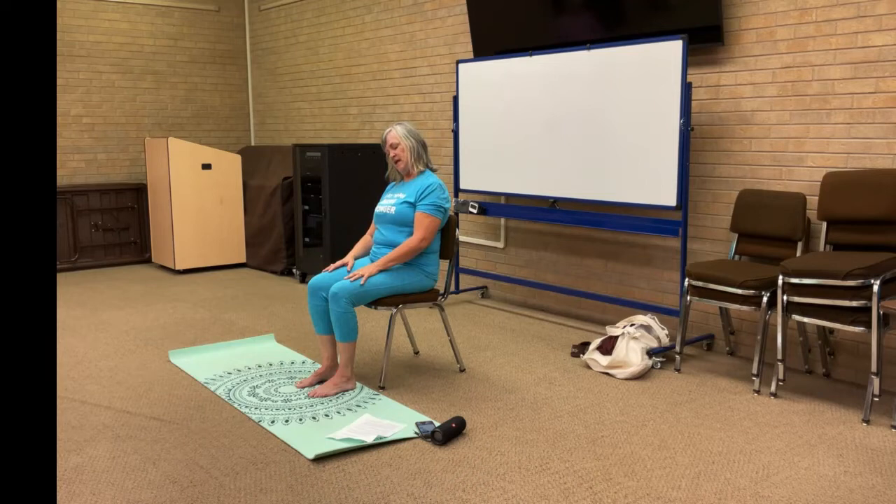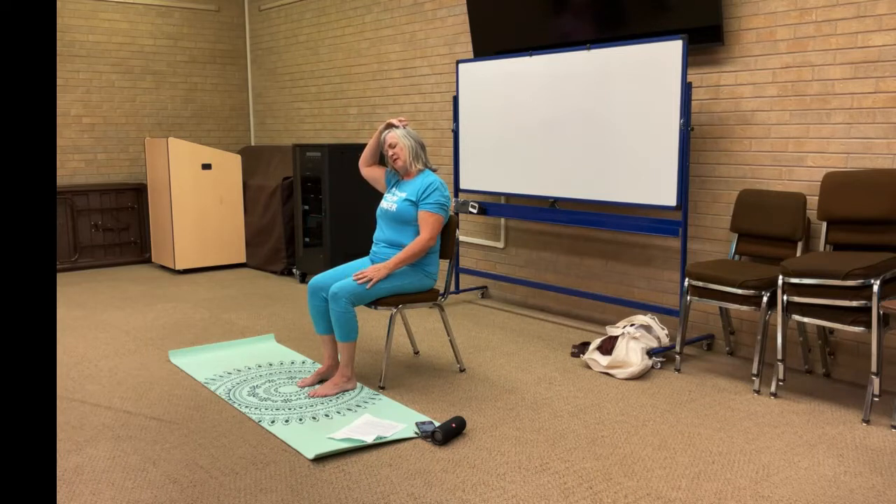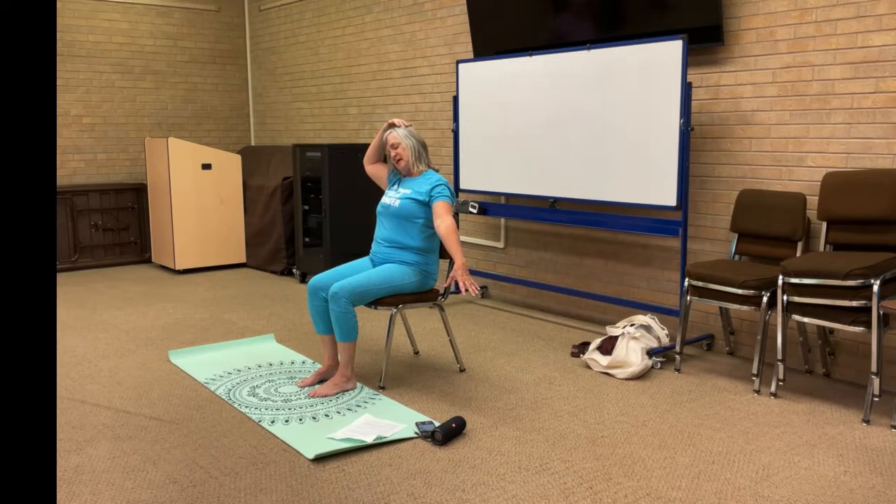Now take that right ear down to the right shoulder. You can stay right here, or for a deeper stretch, bring that right arm up, grab the side of your head with a nice light tap, then reach the left arm out to get a stretch all through the left side. Inhaling and exhaling — let's hold on for another breath.